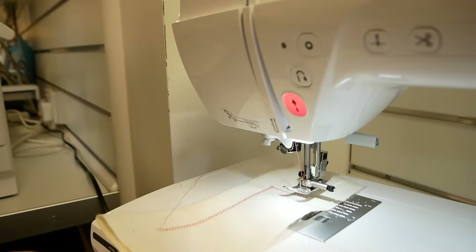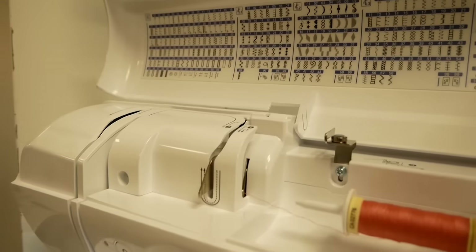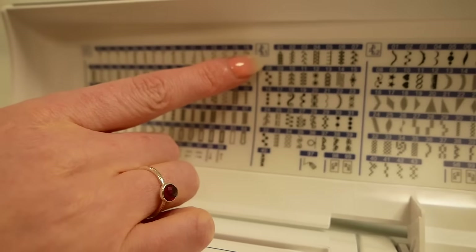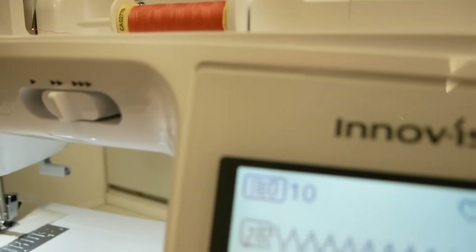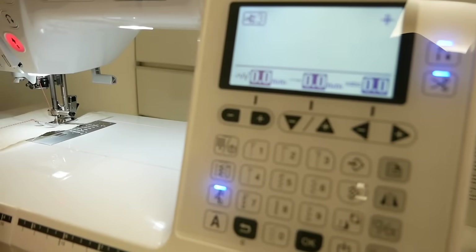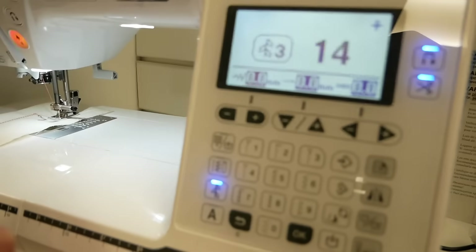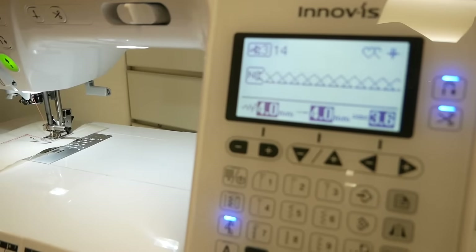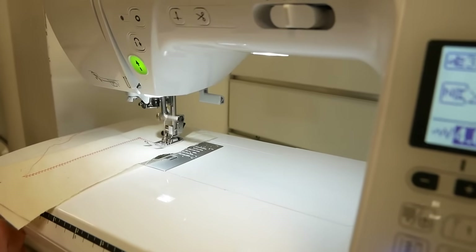To select another stitch, we cross-reference the stitch card with the keypad. There's a small leaf motif and you press it to correspond to different modes — we press it one, two, three, so we're in mode three. Then we'll select a stitch, let's go for number 14. Again it's set the width, set the length, and set the tension for this particular stitch, so you should get perfect stitches every time. Then we'll come back across to the start button and off it goes.